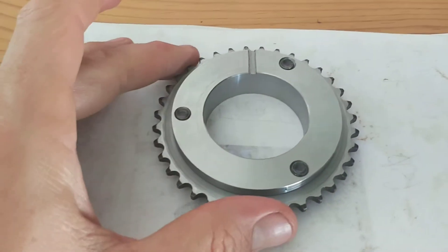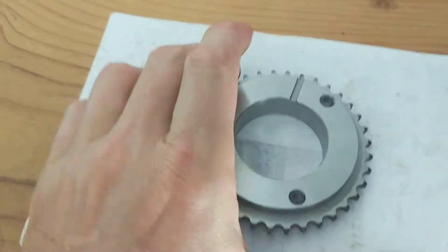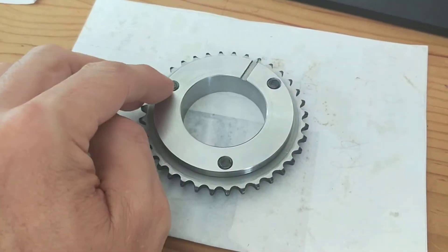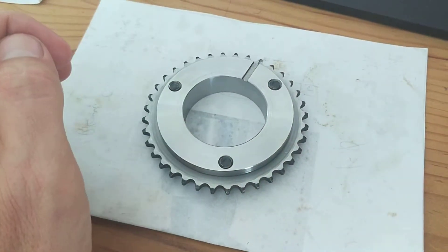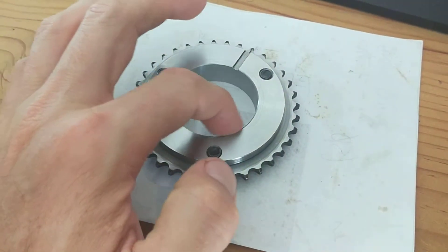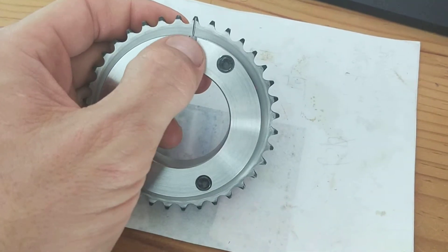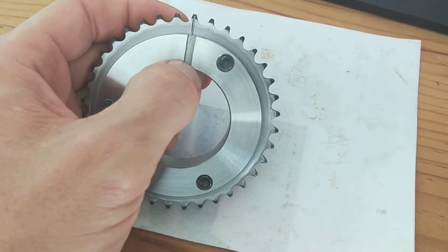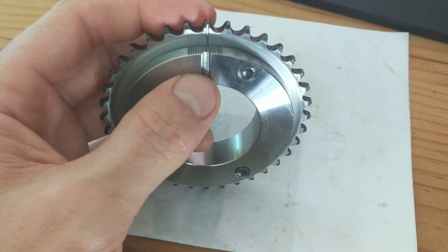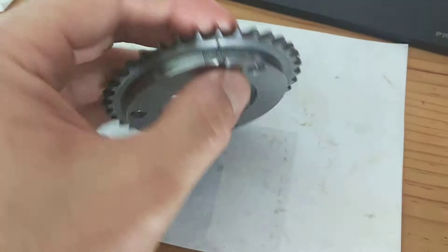This is cam sprocket carrier version 2. I found two photos of the Mega Cycle product online and worked out all the degrees everything is set at, then made my own. I'm a lot happier with this one — the internal diameter has a tighter tolerance, it's a 3 thou interference fit. It's got a lining mark to align with the standard 3mm mark on the cam, and it's got graduations so we know where we're at with adjustment.